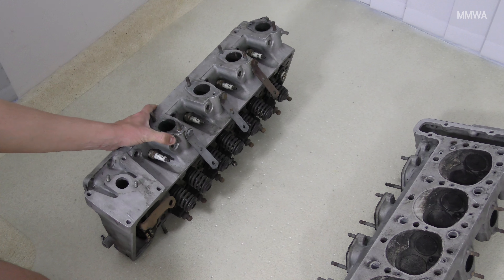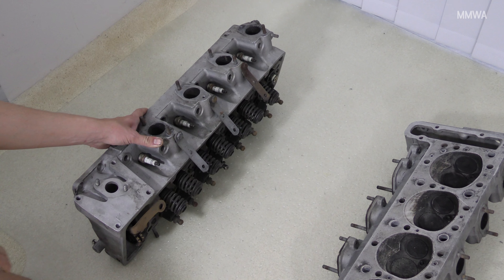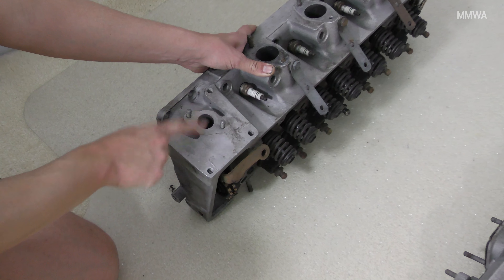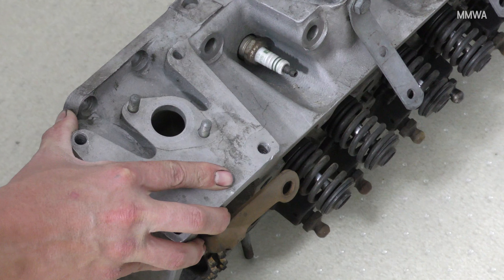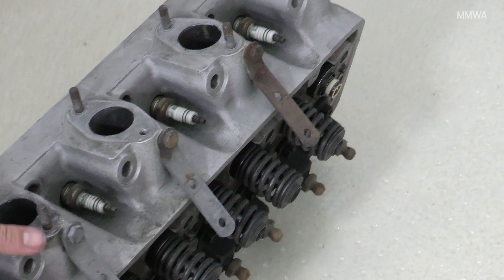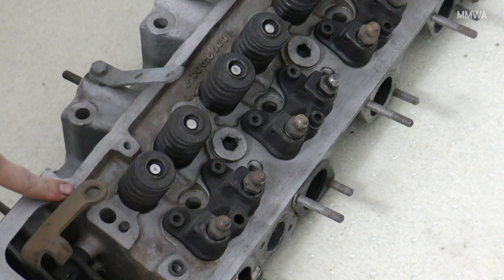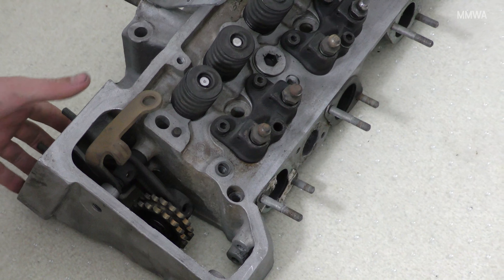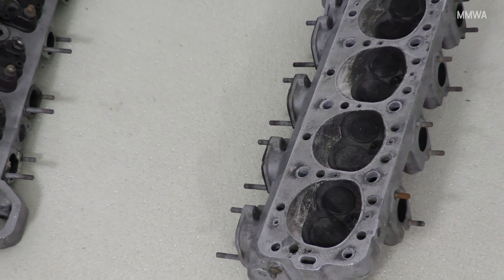One other point to make about those is they've obviously been reconditioned previously, because these surfaces have been meteor blasted. That's meant to be a sort of bright machined surface — the same with all of these flat sections here — but they're evidently not, and the same with the top. This particular surface here is meant to be bright. So fingers crossed they haven't taken too much material off the actual surface.